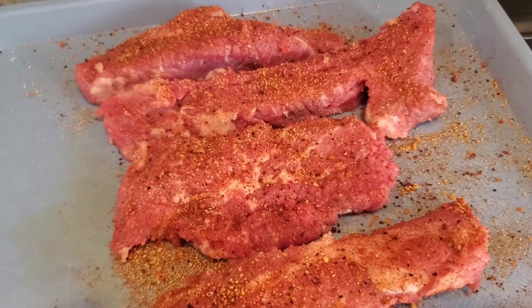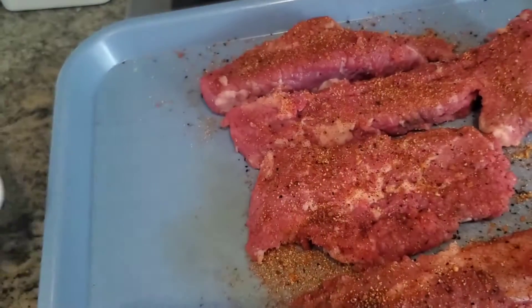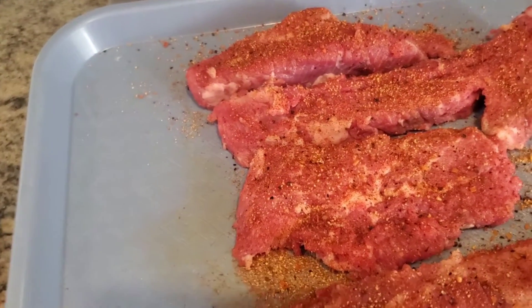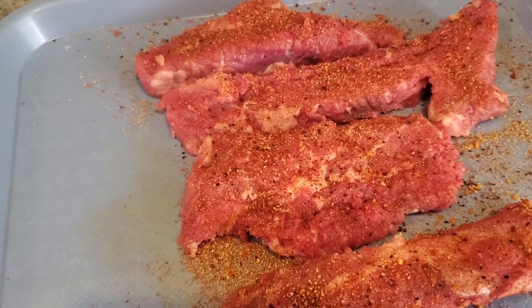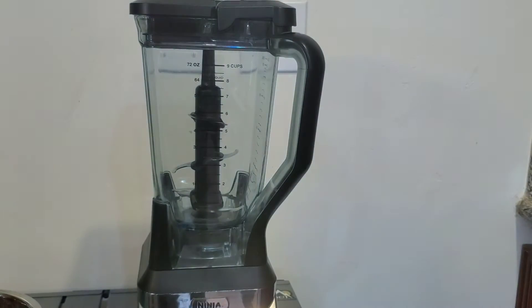There's the steaks. There's the hamburger. I'm going to cube it up into smaller pieces and then I'll throw it in the Ninja. Ta-da! The Ninja!